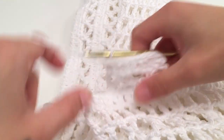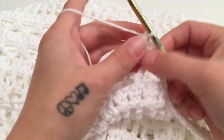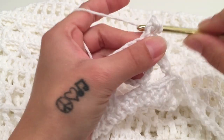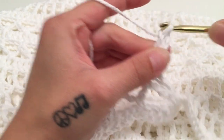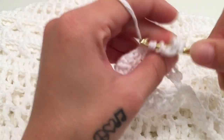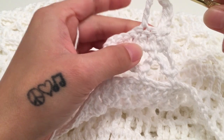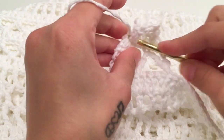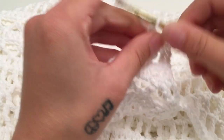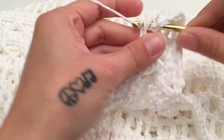For row 4, turn your work. Start with a chain of 3 which does not count as a stitch, and triple crochet into the same first stitch. Then chain 1, skip a stitch, and triple crochet into the next stitch. Repeat all the way across — chain 1, skip a stitch, triple crochet into the next — ending with chain 1, skip a stitch, and triple crochet into the last stitch of the row.